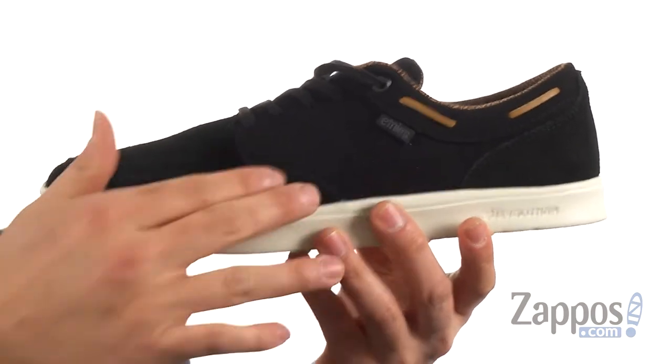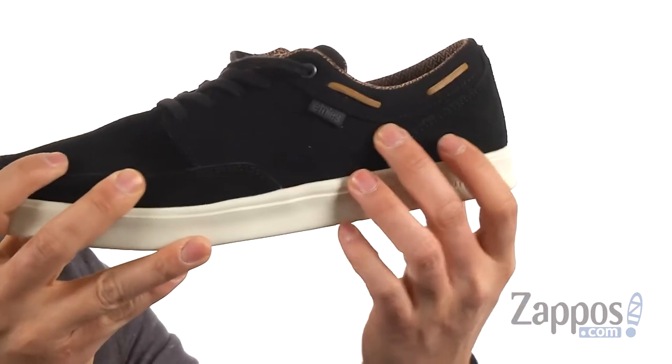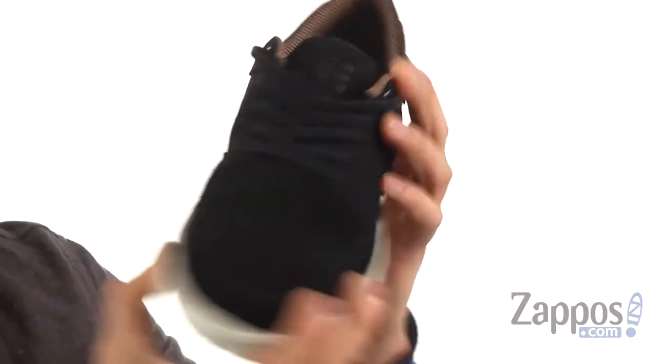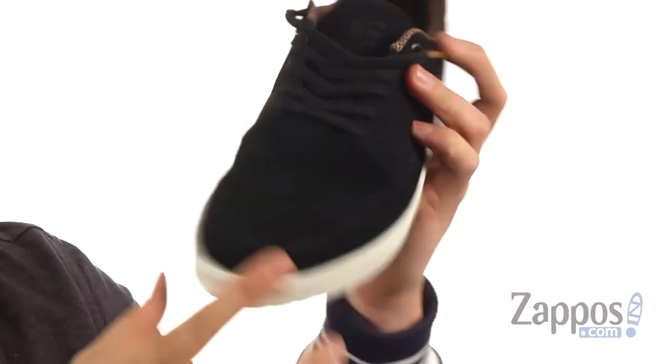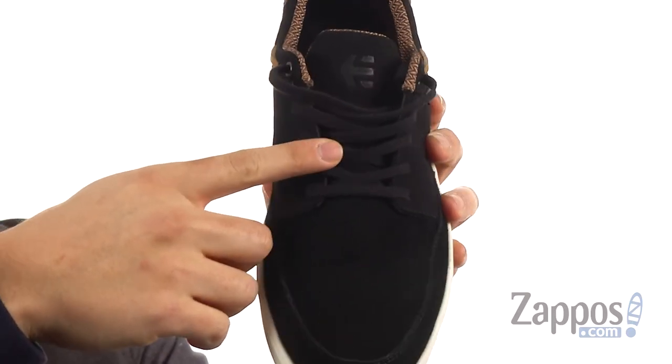This lightweight shoe is made from a durable suede upper that's also very flexible. You have some cool leather lace detailing all around the collar there for extra styling, and you have your laces up front of course.